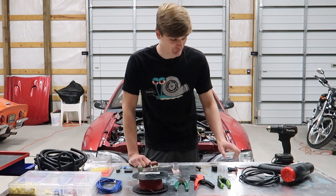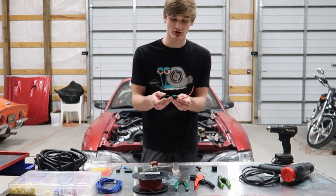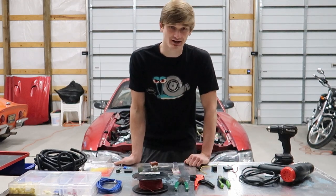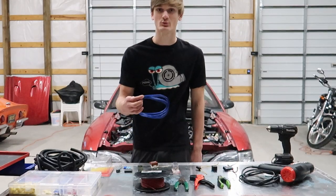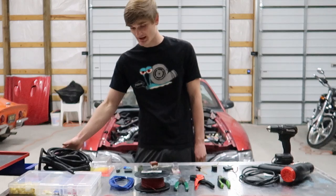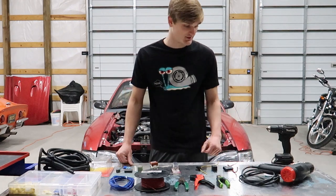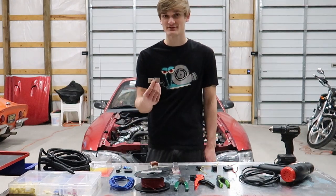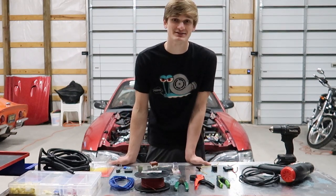You're also going to need some fusible links, which you can buy from auto parts stores or online. This gives you a place to hook up a fuse — you do not want to hook any of this up without a fuse, because if something starts melting or catching fire it won't stop. Then we need basic electronic supplies: 10 gauge wire, a bin of electrical connections, conduit to wrap things up neatly, hand tools for crimping and stripping, a heat gun for heat shrink, and a drill to mount everything cleanly.